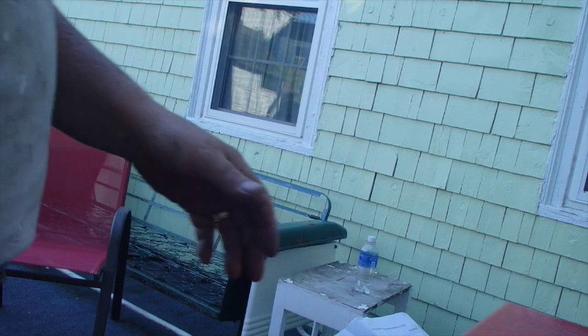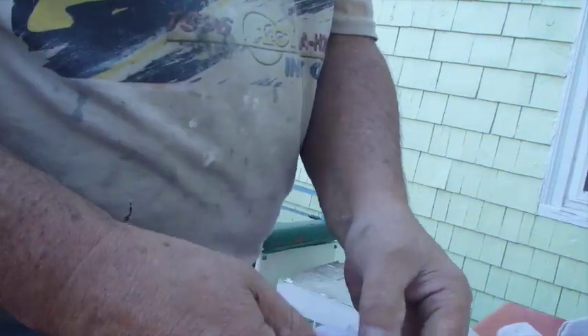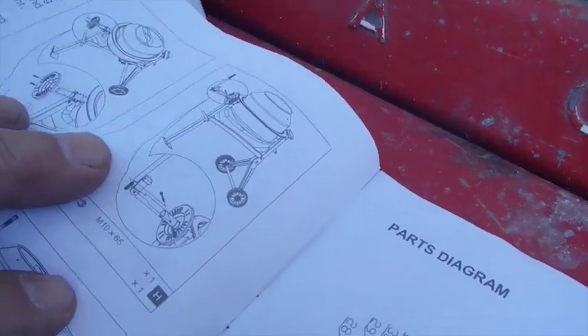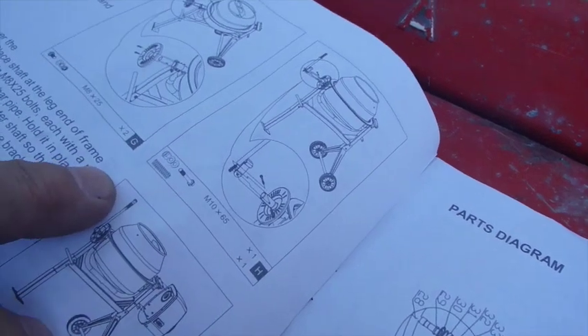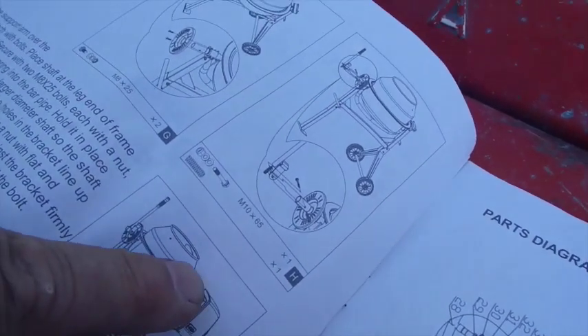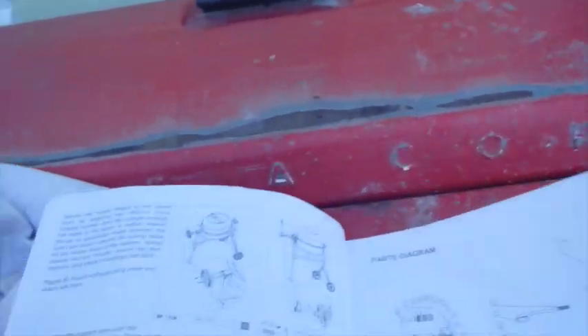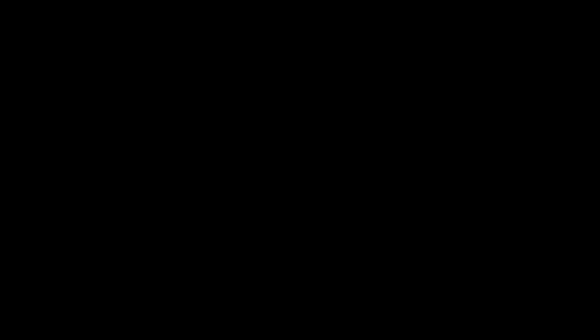I put my instructions in there too, but if I look at the next page it should show me. See, that little wheelie thing goes on the other side, right there, and the motor goes on this side. I have to study on all that — I'll study on it later. I'm gonna quit this, but I'll come back to it in a day or two. I'll see you next time.